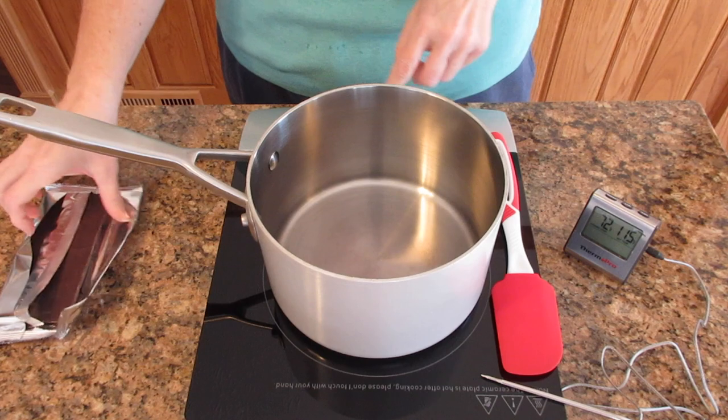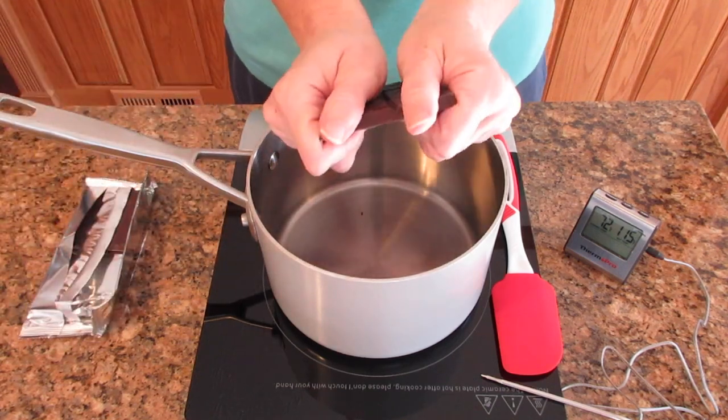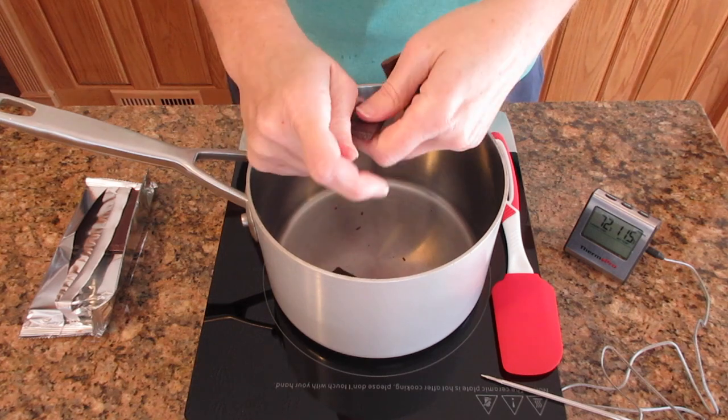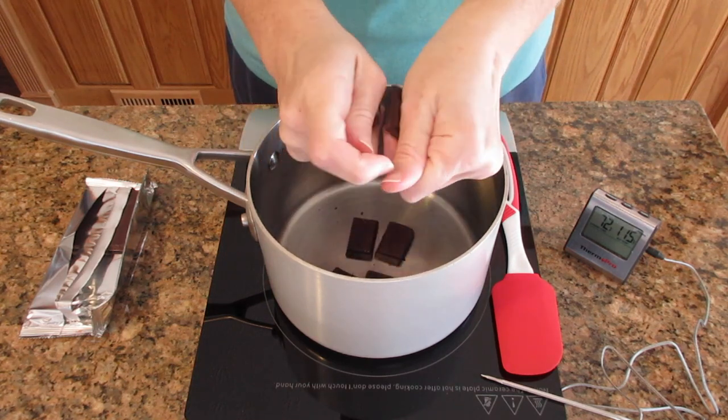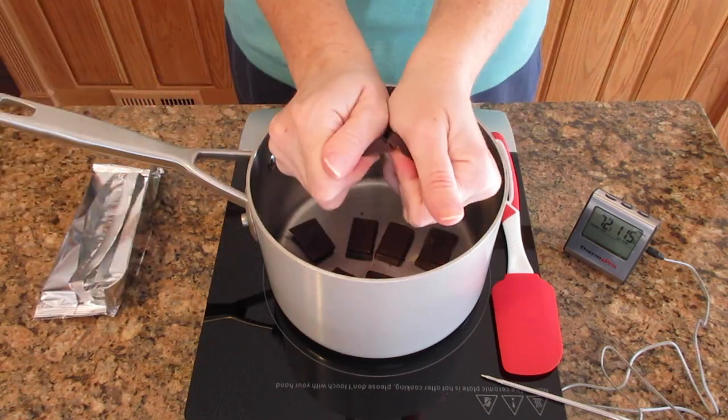All you really need is a saucepan, some chocolate, low heat, and some patience. You're going to have to stir this constantly to keep it from burning. Remember, chocolate melts at a very low temperature — it actually starts to melt before your own body temperature.